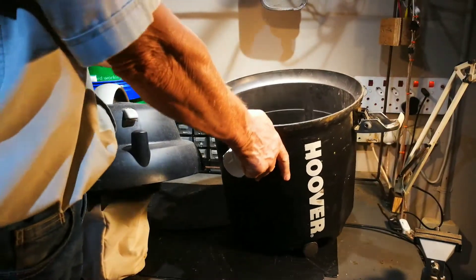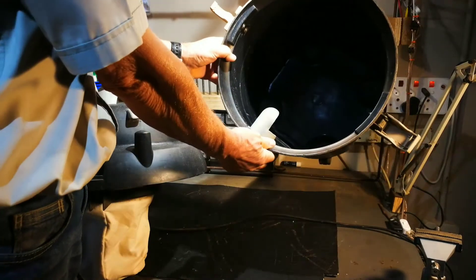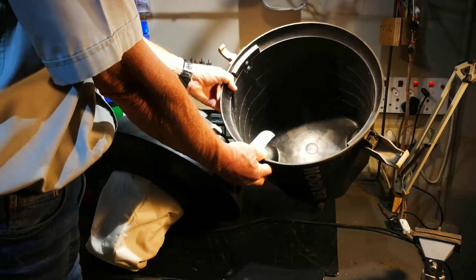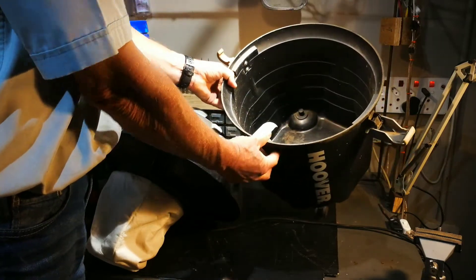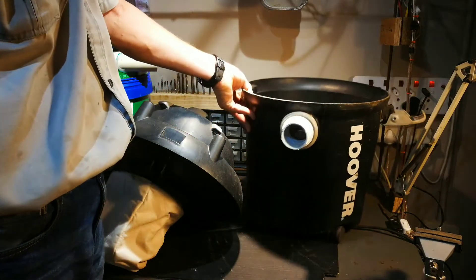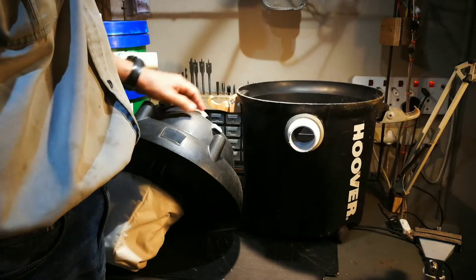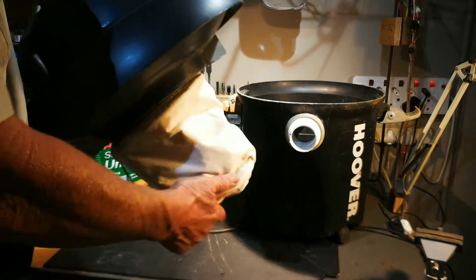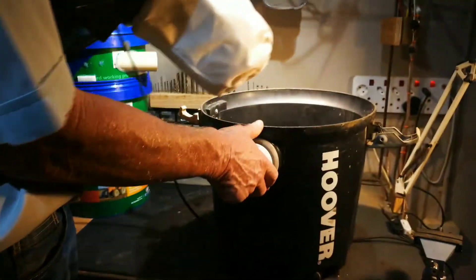I cleaned the bucket on the inside, obviously, like all the other videos. The lighting is not that good but it's clean. There's some old gooey stuff in there that I can't get out, but the bucket is clean.